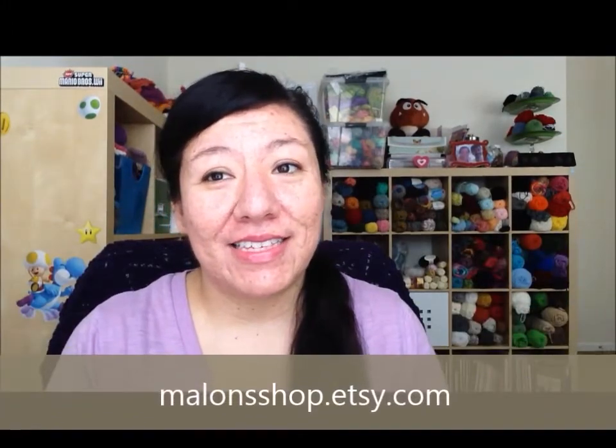Also, if you don't want a custom dye, you can browse my shop at mallonshop.etsy.com — that's where I have other yarn available, so if you'd rather pick something from there, that's also an option. I will choose two winners: the first winner I pick will have the option to choose which prize package they want, and the second winner will get whatever prize package is left.